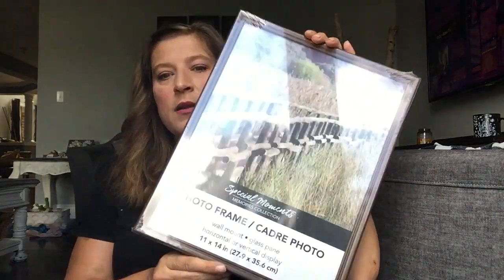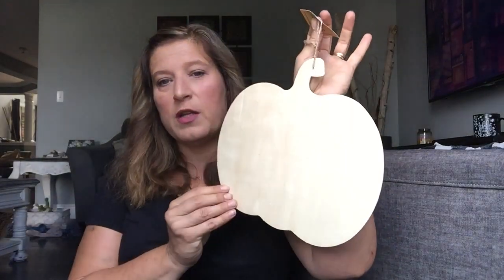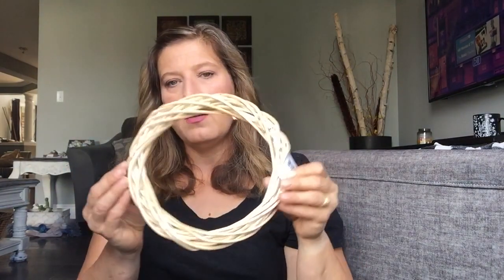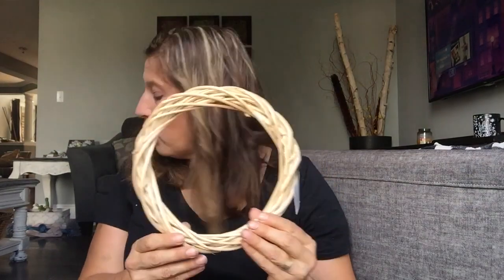At Dollar Tree, I picked up a frame that I will be using to create a wreath for fall. Then they had these pumpkins, which are great for DIYs, or you can even just use them as they are depending on your style. And then I picked up a wreath form — the willow wreath form — for my little home sign, because I will be creating a fall wreath for my home sign.